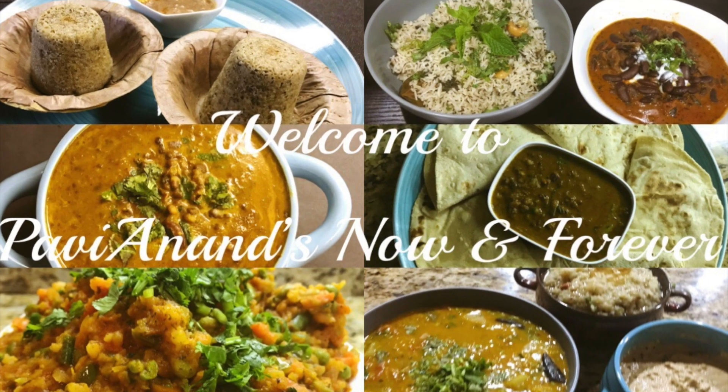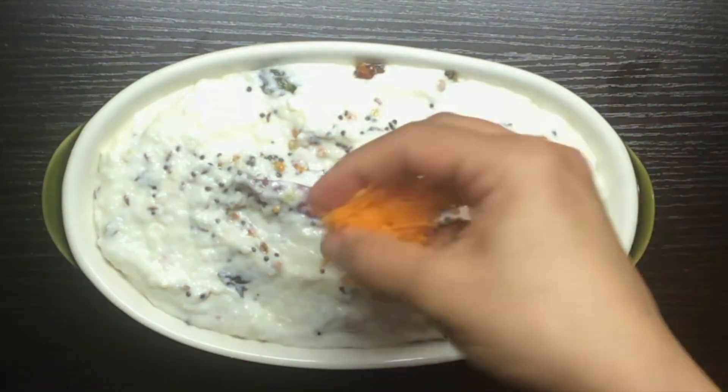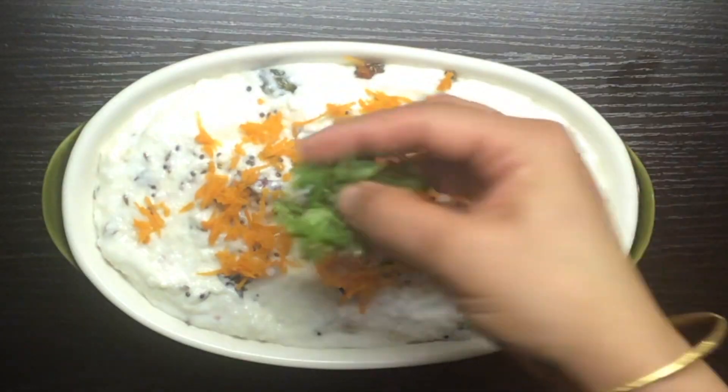Hello friends, welcome back to my channel. Today we are going to show you how to make a recipe.